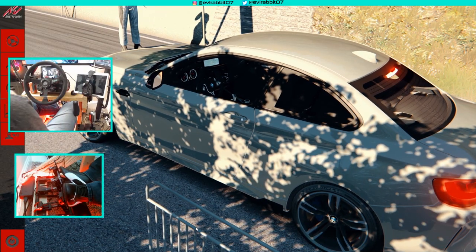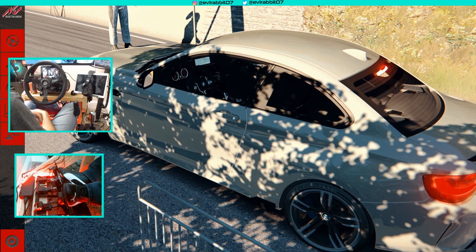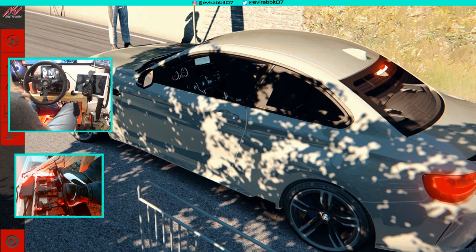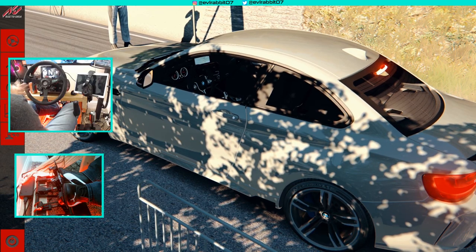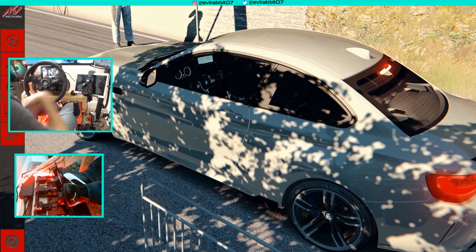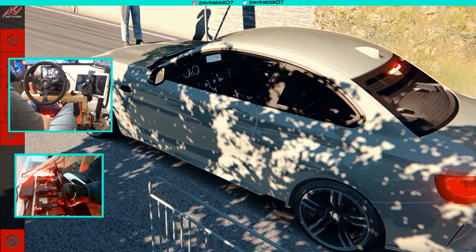Hello and welcome back to the channel. I'm Evil Rabbit. We're here staring at an M2 sitting at the line of a hill climb. We're gonna be taking it up the hill climb, but we are gonna be doing it sideways as the M2 is a drift-tuned car. Make sure you guys follow me on all social media, all found in the description box below. If you guys like this video, make sure you share it with a friend. Let's get to it.